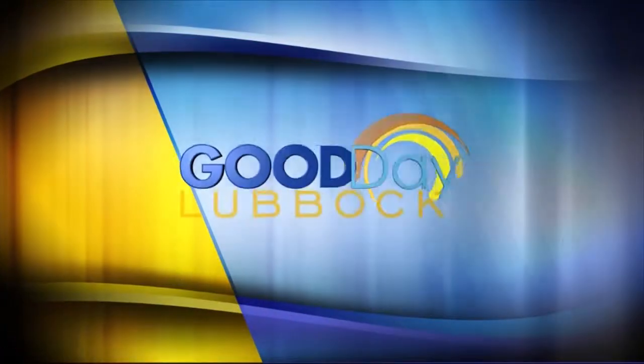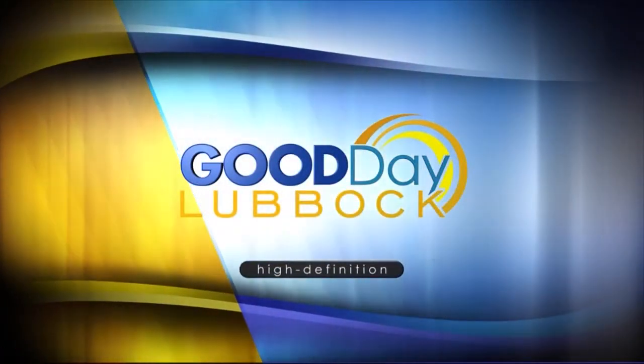Good Day Lubbock continues on Fox 34 in high definition. You don't have to slave all day over the stove for Thanksgiving - we've got some fast and easy ideas. Tana Taylor joins us in the Fox 34 corner kitchen with a couple folks from the Community Health Center of Lubbock.